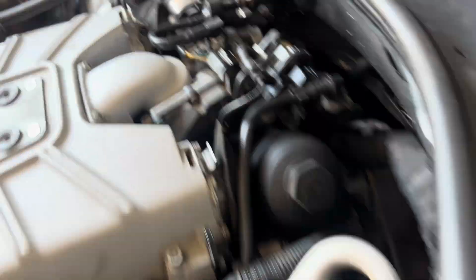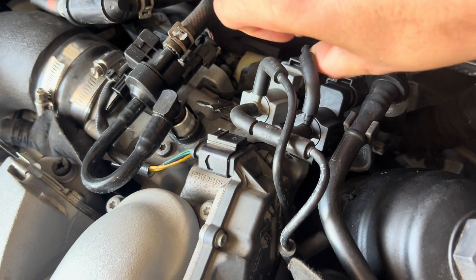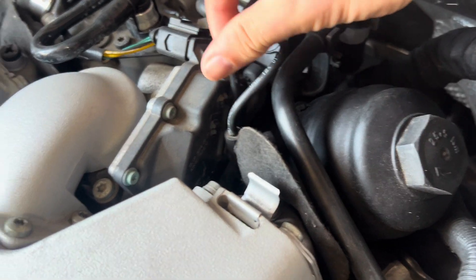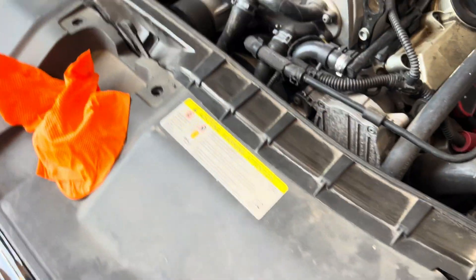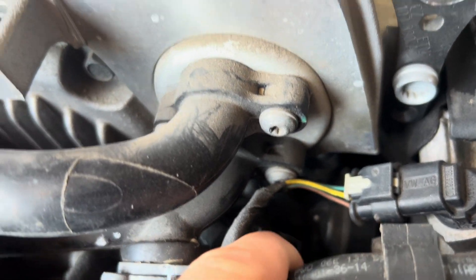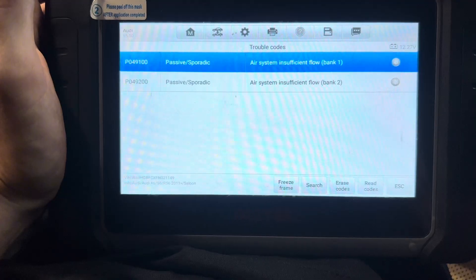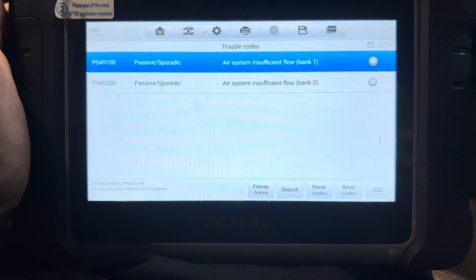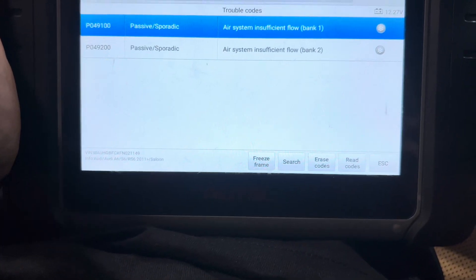Hopefully it's something simpler like the secondary air injection pump and not something crazy like a clogged cylinder head. So we got it in the shop — we're going to do some vacuum testing first. Coming around to the back, this version has two solenoids: one goes to the combination valves at the back of the cylinder heads, and the other goes underneath the supercharger and opens up the flaps. After scanning, we confirmed air system insufficient flow on bank one and bank two. We're going to vacuum test the solenoid line going to the combination valves on the back of the cylinder heads.